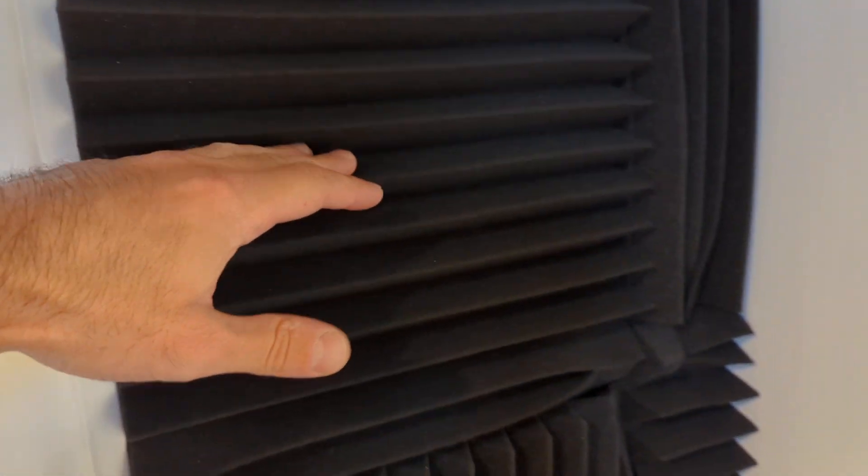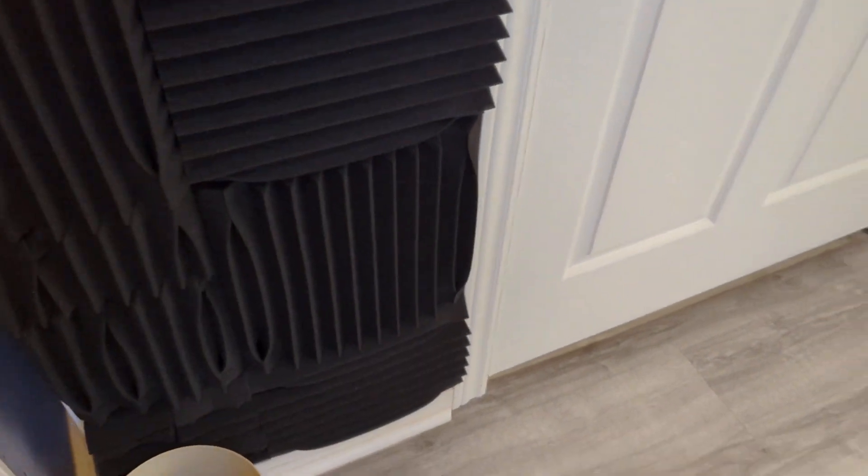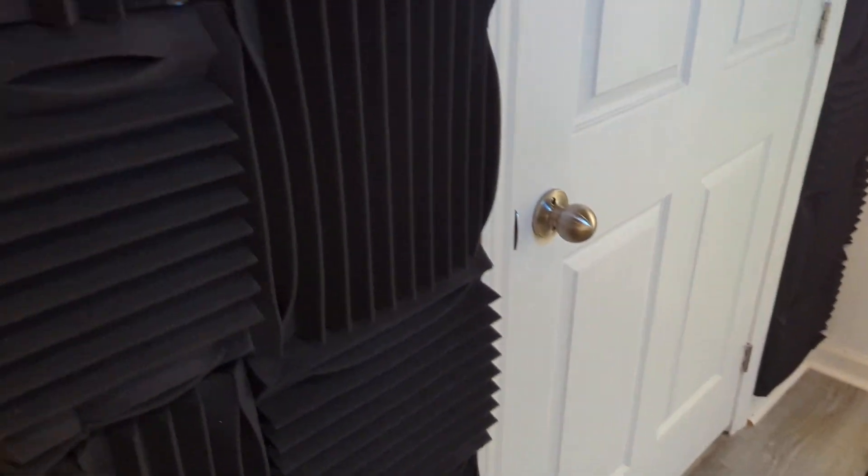I went horizontal and vertical just to switch up the pattern, and I did that from top to bottom. I also did this side as well — both sides of the door.